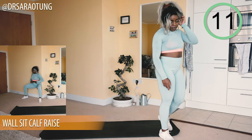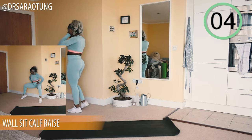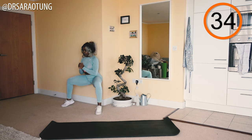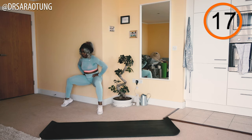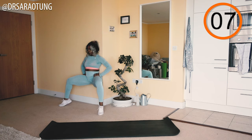Staying at the wall for wall sit calf raises. Sitting against the wall in the wall sit position, knees nice and wide apart — just bring the heels up and back down. Try to keep your back flat against the wall. Keep moving and be intentional with it — we're not passive when we exercise. Focus on squeezing the muscle you're using, which is the calves right now.